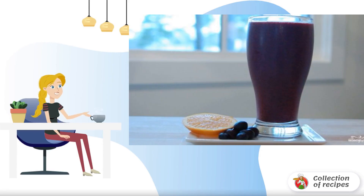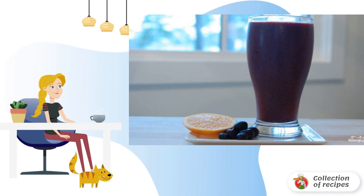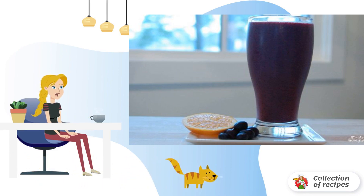Blueberry smoothie is a wonderful refreshing drink, which is especially relevant in the hot summer season. The smoothie turns out to be very nutritious and saturated. Besides, it is useful for the general condition of the body.